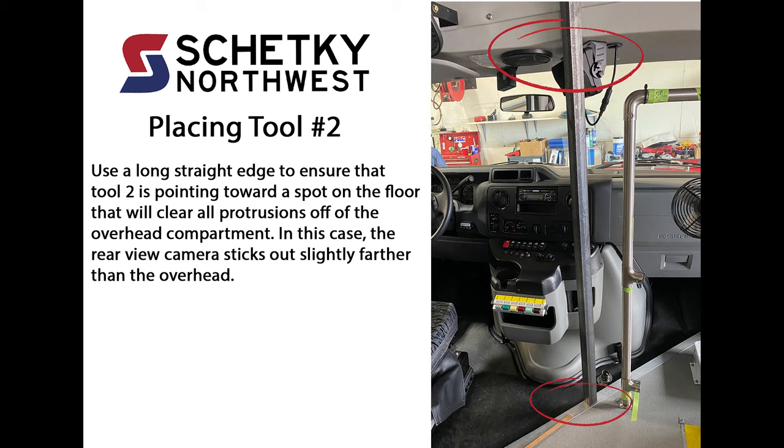Use a long straight edge to ensure that tool 2 is pointing toward a spot on the floor that will clear all protrusions off of the overhead compartment. In this case, the rear view camera sticks out slightly farther than the overhead.